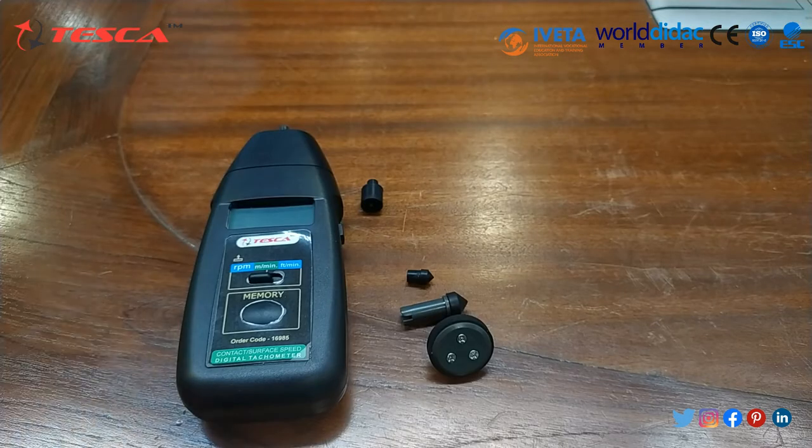The contact tachometer part includes a large tapper, small tapper, and pillar. The large tapper and pillar rubber part is suitable for low speed, while the small tapper is suitable for high speed.